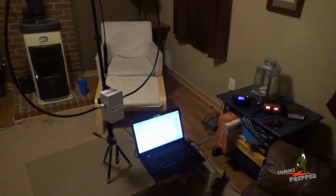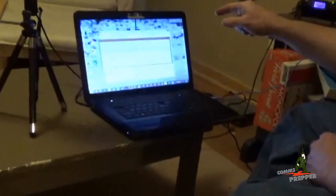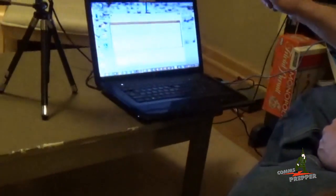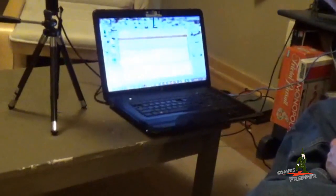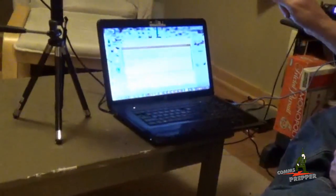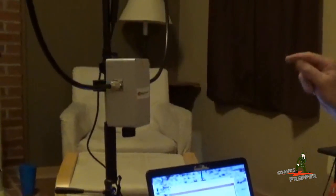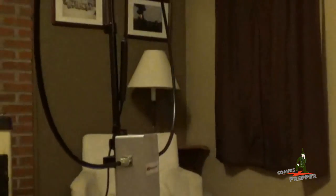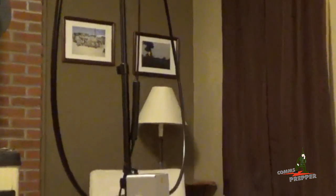This P-Loop antenna has been working great this evening, so let me show you how it performs. There we have it — 5 watts from inside at the retreat location in West Virginia, connected to a station in upstate New York on Chameleon Antennas' P-Loop antenna. It takes about 5 minutes to set up. This is working great, sending and receiving emails from inside the retreat location.